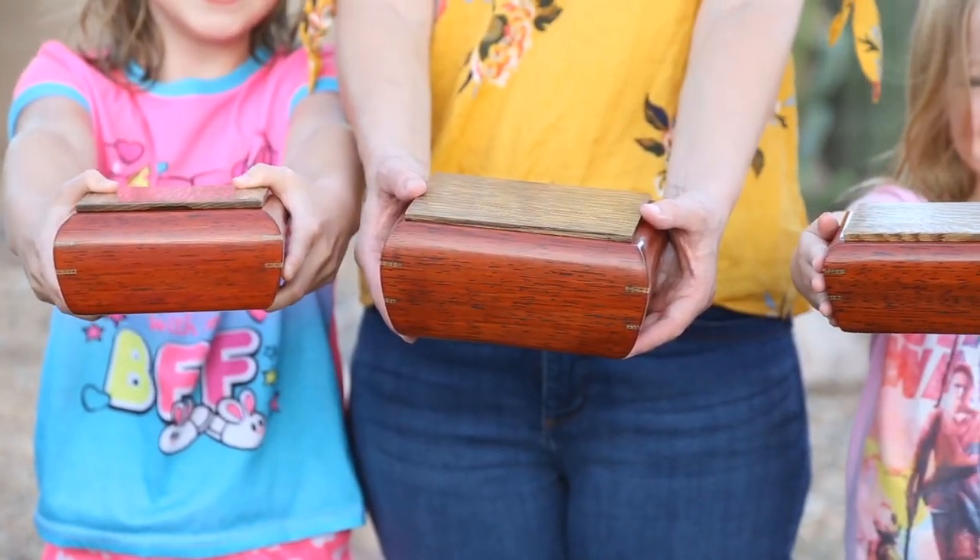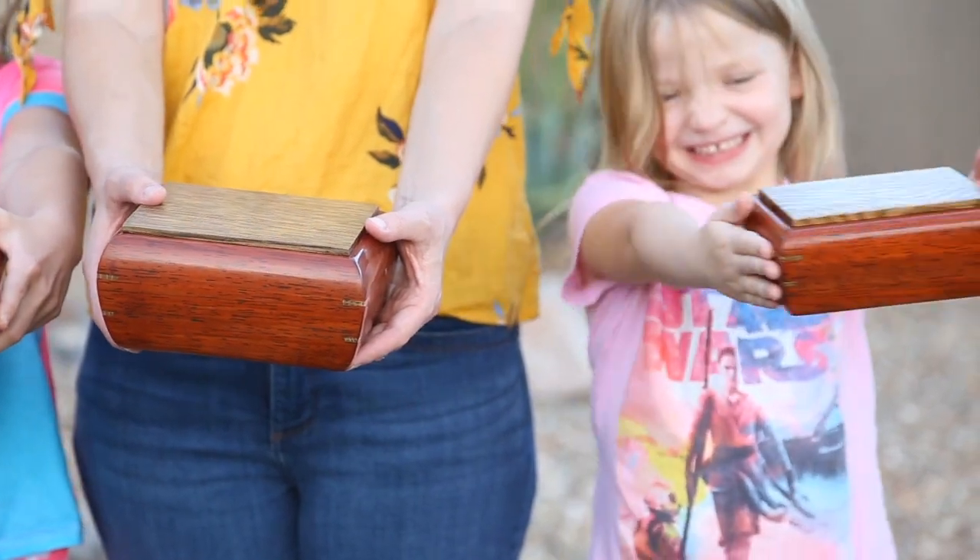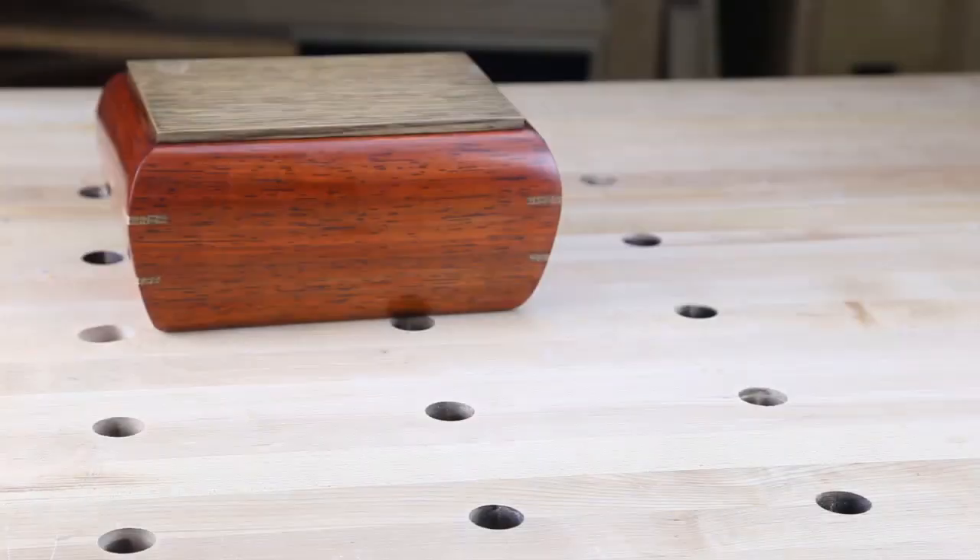Hey, woodworkers of YouTube. What's going on? I'm Mark from Woodworker Source. Great to see you again. I made a series of decorative boxes for my three girls and I'm going to show you how I finished them.